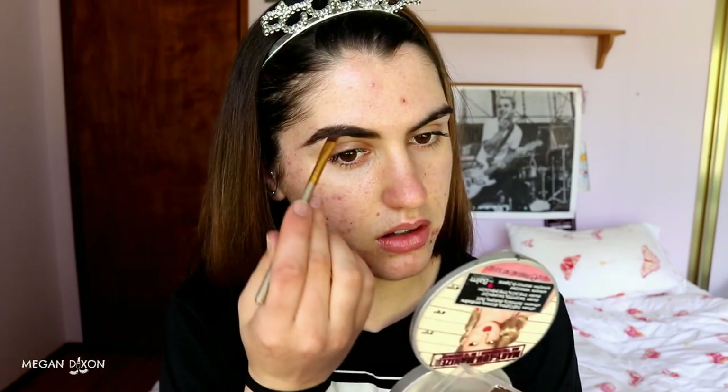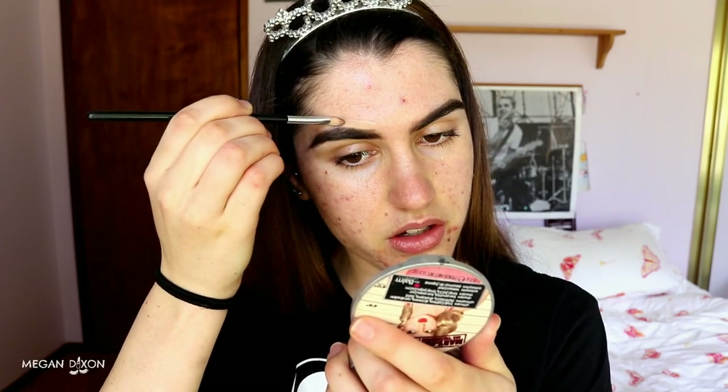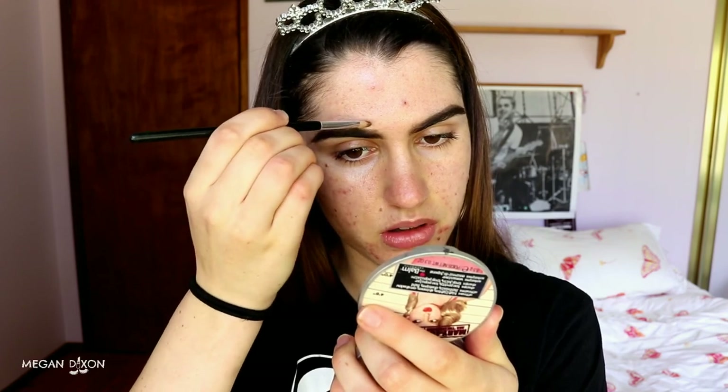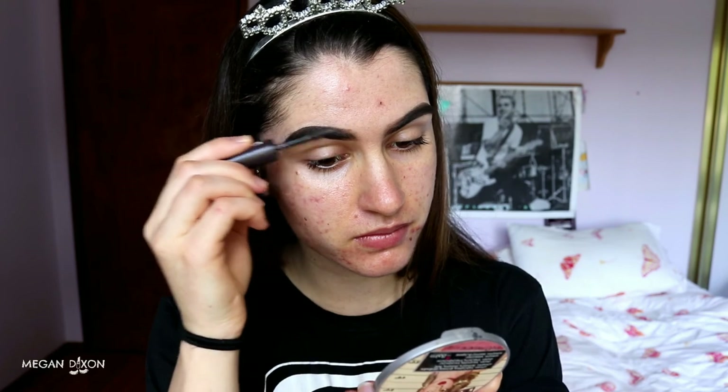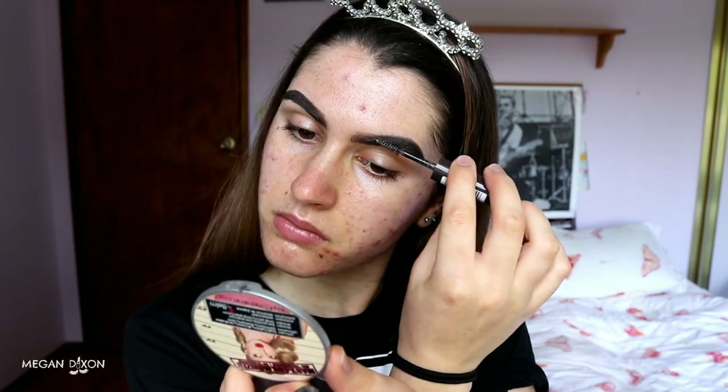If you guys can hear some noise in the background, don't worry about it — I've just got my Spotify playing. This is definitely going to need to be carved out today. I did the worst job. I'm just using my foundation to carve them out — I don't bother with concealer really. Foundation is the more natural-looking way to carve them out because it fades in nicely with my foundation later. Then I'm taking my Brow This Way Brow Sculpting Gel to tame these hairs and stick them down so they don't move throughout the day.